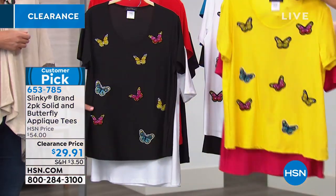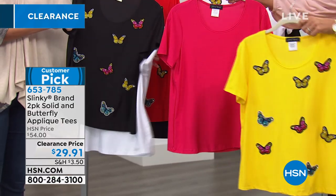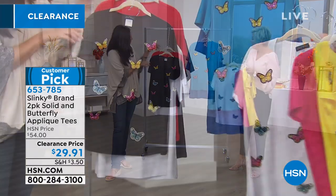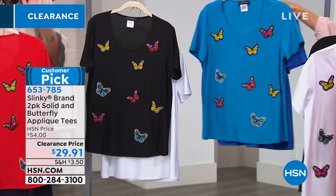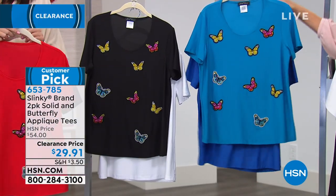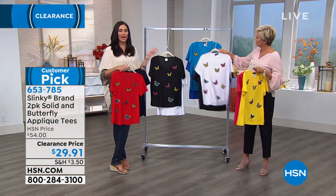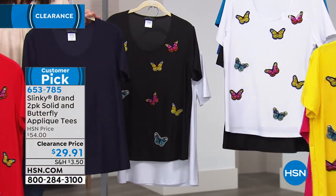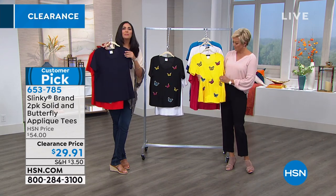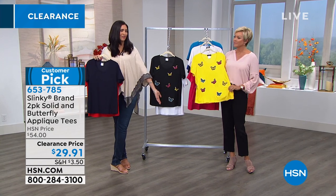Both have a nice rounded neckline, short sleeve. Yellow butterfly with hot fuchsia solid, white with butterflies and solid black, two different blues — solid royal with aqua butterfly, and red with navy. The black comes with the solid white. You're getting a solid blouse as well, so the value is incredible. It's not t-shirt material — it's that slinky material that will just glide right over your body.